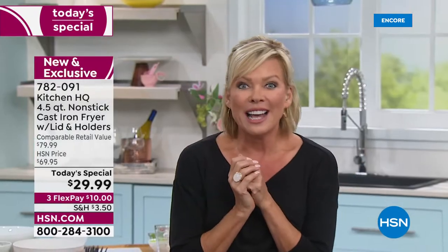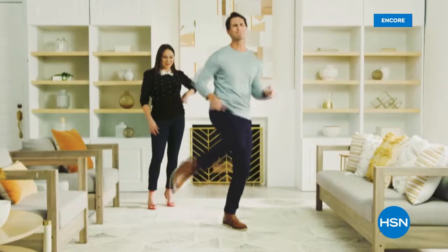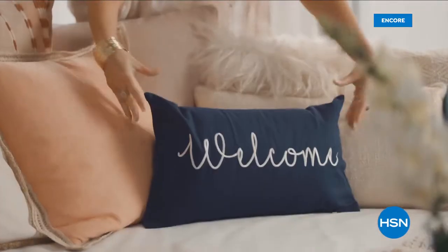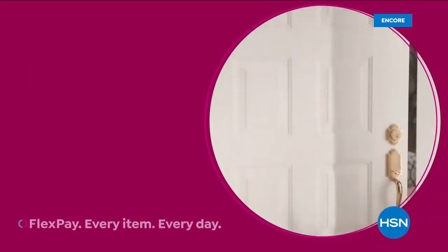Item is 782091. We're going to be reviewing this again at the start of the next hour. Stay with us because those ice cream makers are coming up. We want you to start every weekday morning off right here with HSN Today with Ty and Tina — every Monday through Friday at 8 a.m. Eastern Time. They're always offering new items, exciting new launches, lots of brands and premieres. You'll be the first to shop the day's freshest products.